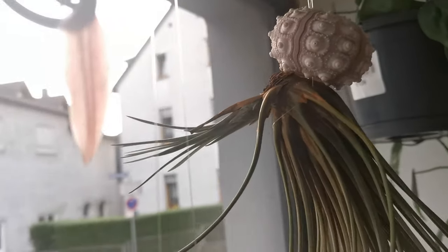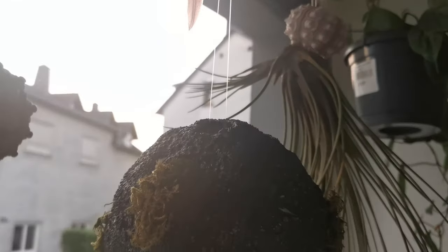Usually, once an air plant has gone through the bloom cycle, it will produce offsets or pops with the proper conditions. Before, during, or after blooming — depending on the species — an air plant will start producing pops. Most air plants will produce between two to eight pops. If you're lucky, up to eight pops is possible.